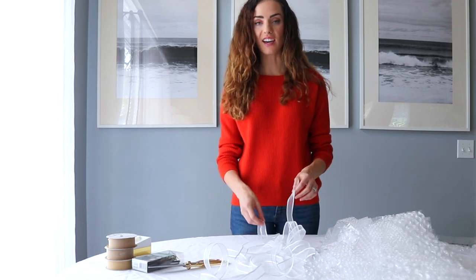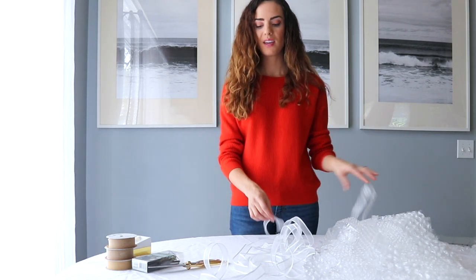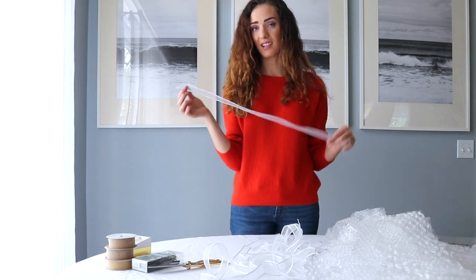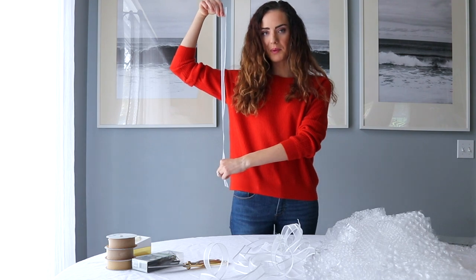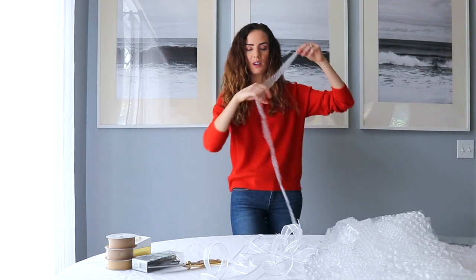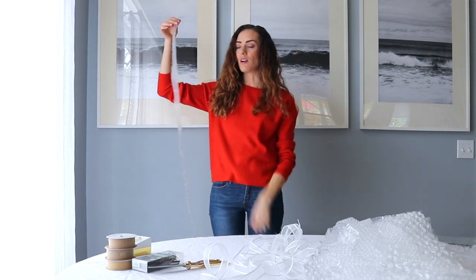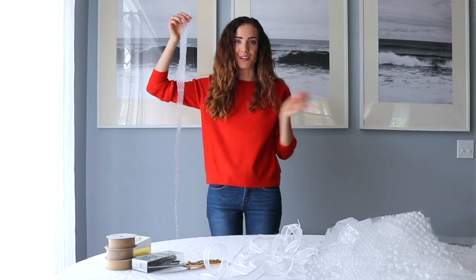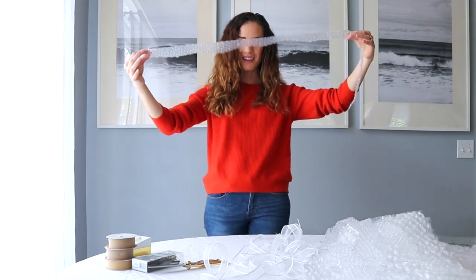So as you can see I cut the different lengths of ribbon and bubble wrap. For the ribbon I just cut it in different lengths — this one's kind of going to like my hip. And for the bubble wrap it is a little bit longer; I kind of wanted it to go down to my knee. It's up to you, whatever you guys want to do for length. But as you can see I kind of did it in a fun little wave.